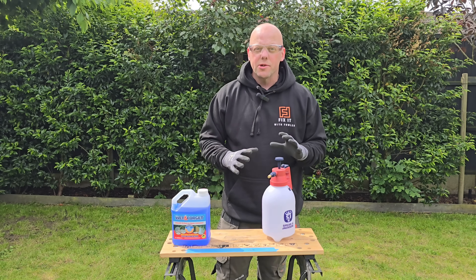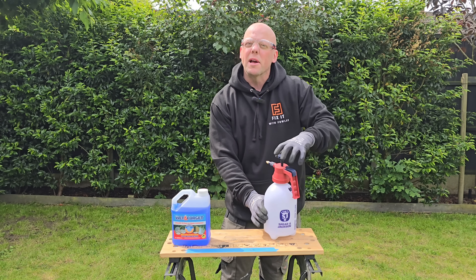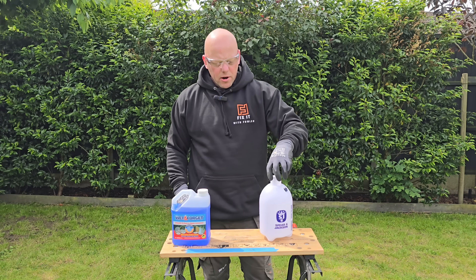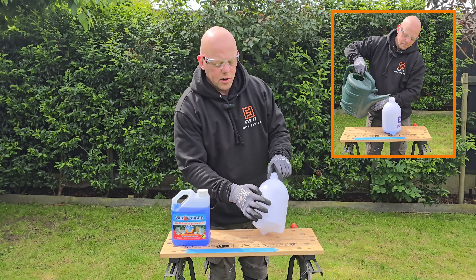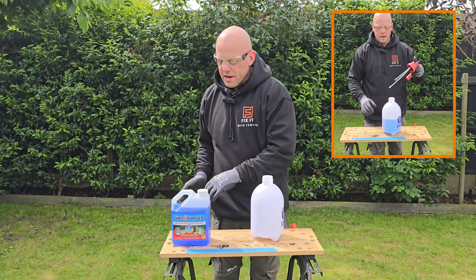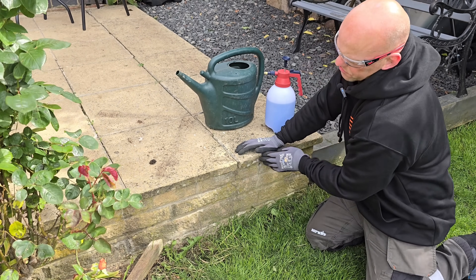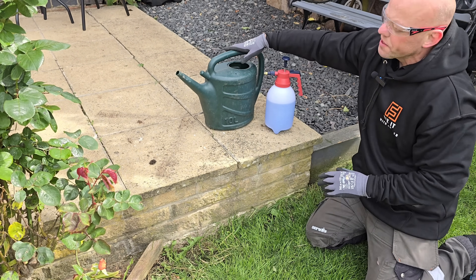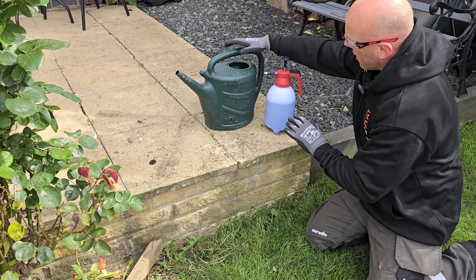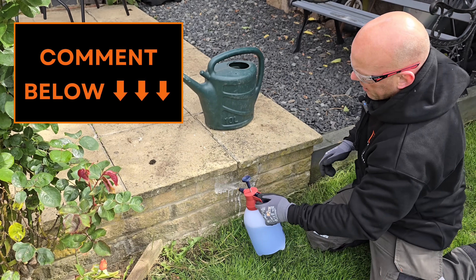Before you start mixing this, I'd recommend applying your PPE — I've got gloves and glasses to protect my skin from any splashes. I've gone for a pressurized container, which I think will make it really easy to apply to any areas we want. On the side it's got gauges to tell you how much is in there, which will make mixing really easy. I'm going to mix it in a five-to-one ratio. I've also got a watering can with some water in, which will allow me to wash off any bits of grass where I get this on. This is all pumped up and ready to go.